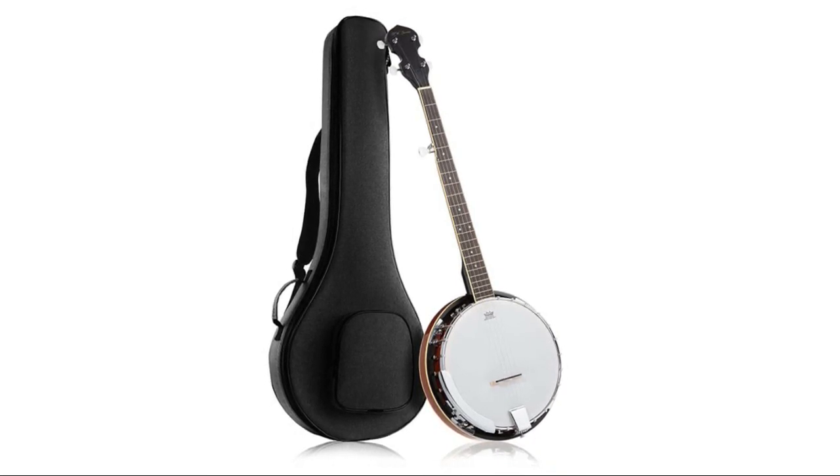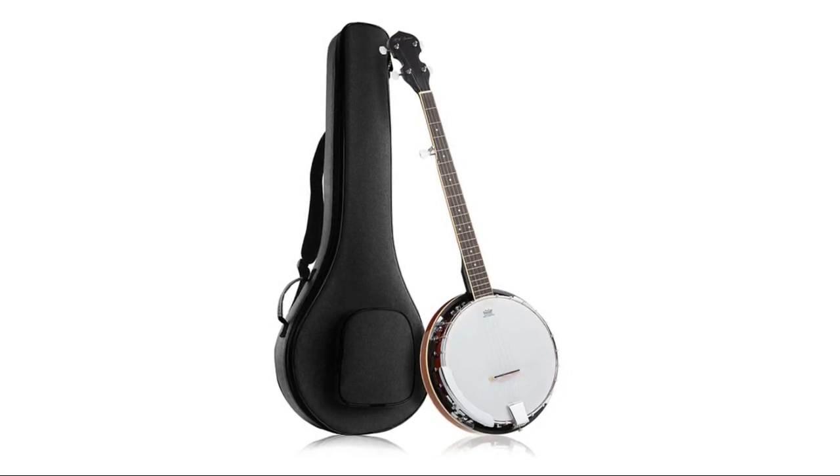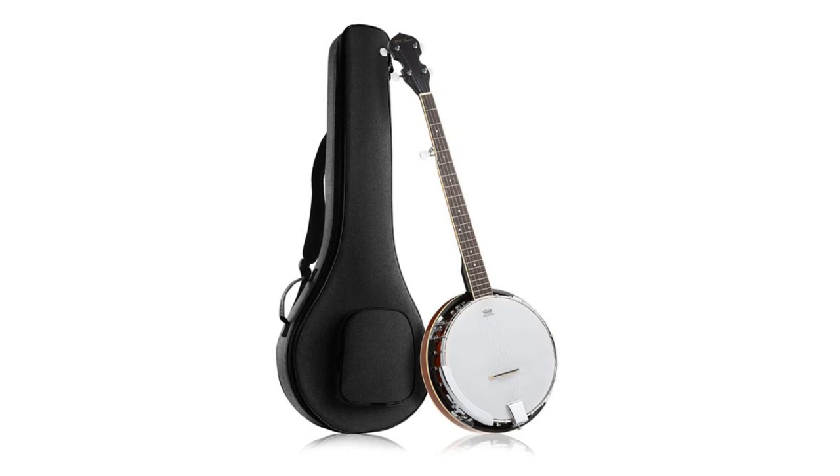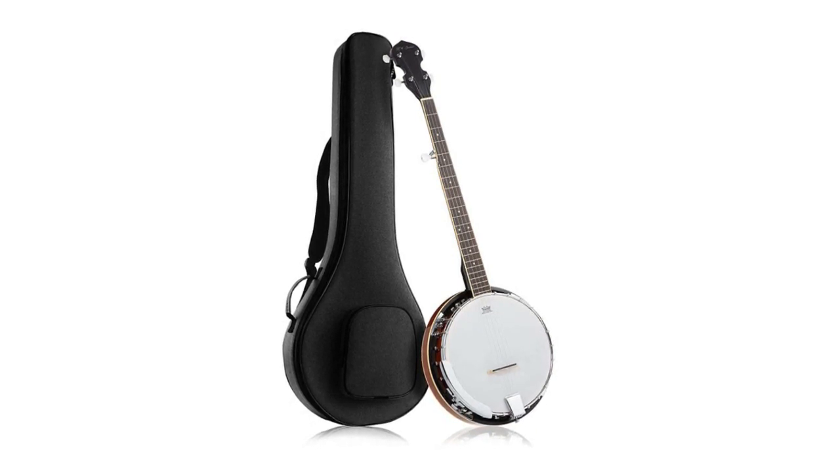The Jameson banjo is also designed with a removable resonator, allowing you to play both open and closed back. As a five-string banjo, this model features a fifth geared tuner side peg — a beneficial enhancement over the more typical friction tuners, allowing for better control of your instrument's sound.